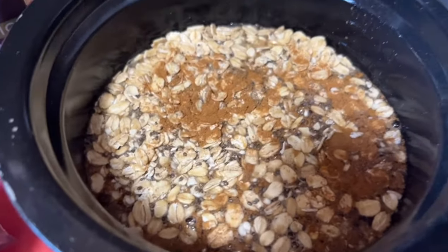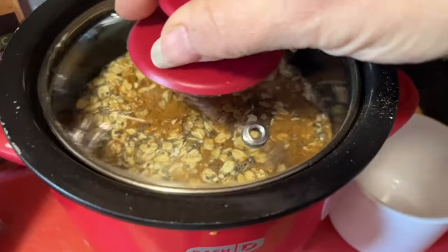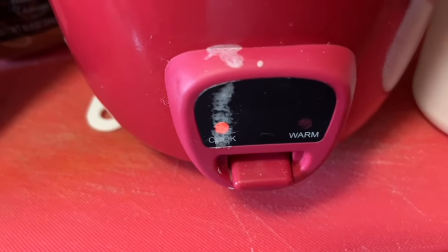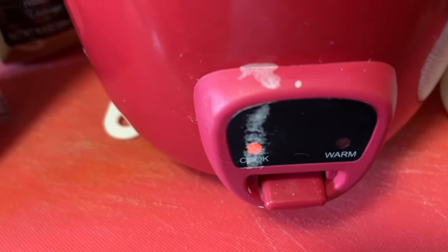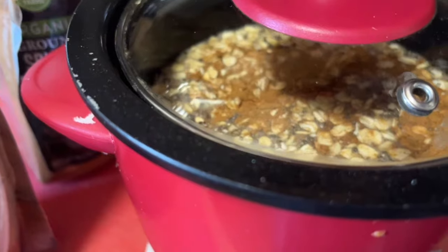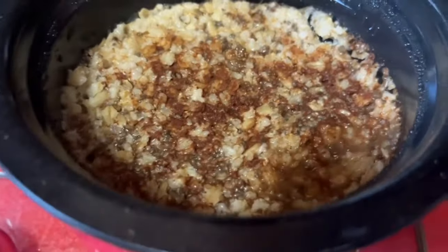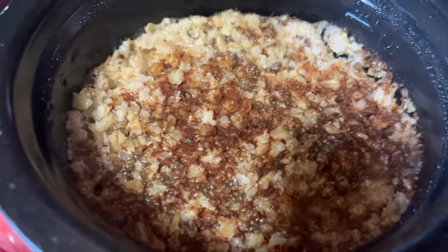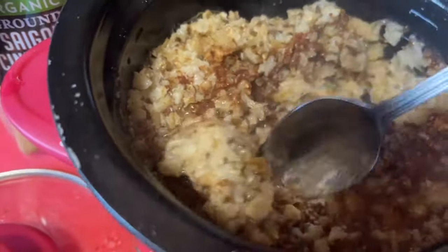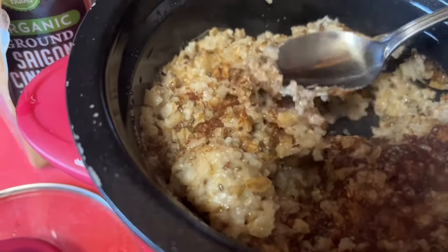I'm going to mix it, grab my lid, and put her on and let her roll. I'm going to see if one cycle is enough. Reading the book, sometimes certain grains need two cycles — I don't think this one does, but we'll let you know when we come back. The timer went off on our little mini Dash. Let's check before we decide it's time to eat — give it a stir. All our moisture was absorbed, which is good for step one. Let's see if it's soft enough. Let me taste.